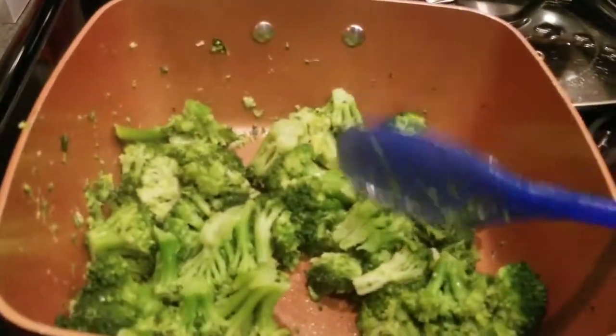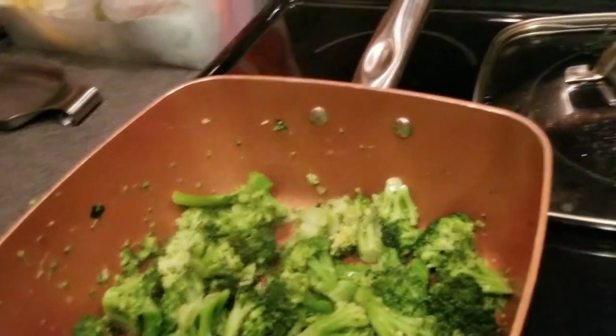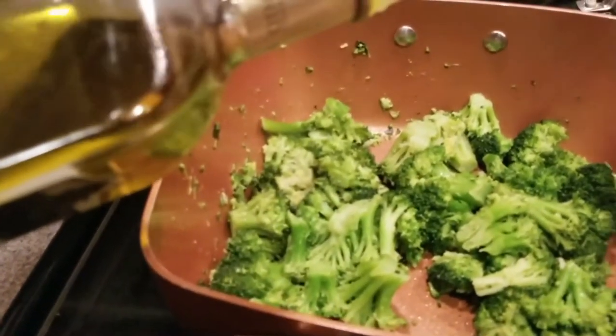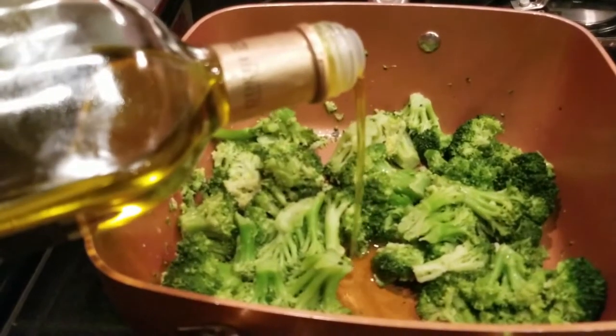I'm going to add a touch of olive oil — I don't want my broccoli dry. I'll count four seconds: one, two, three, four.